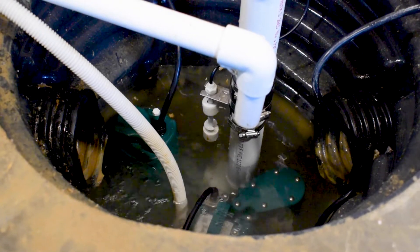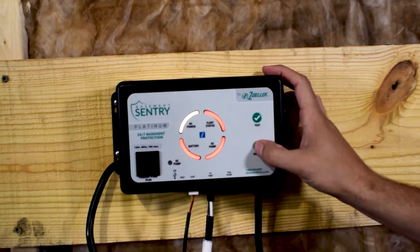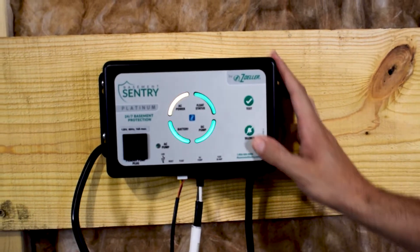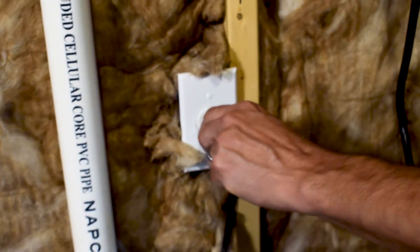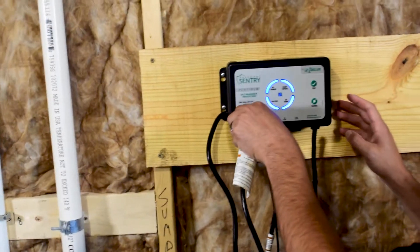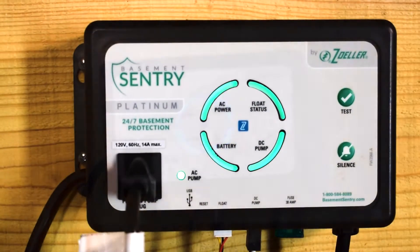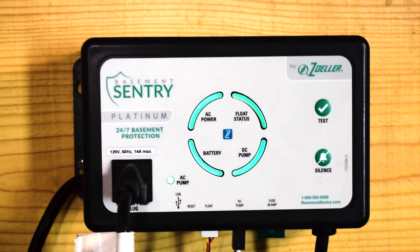The pump will continue to run for an additional 10 seconds after the float has been lowered, or until the controller senses water is being pumped. Now press and hold the silence button for three seconds to reset the system and clear all faults and alarms. Be sure to connect your controller and primary pump back into their power sources.